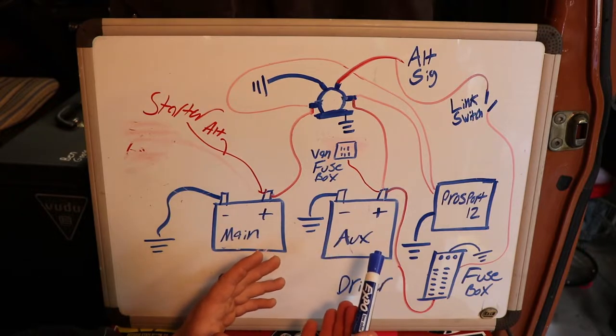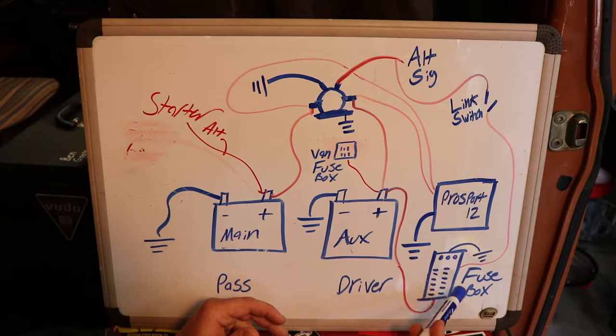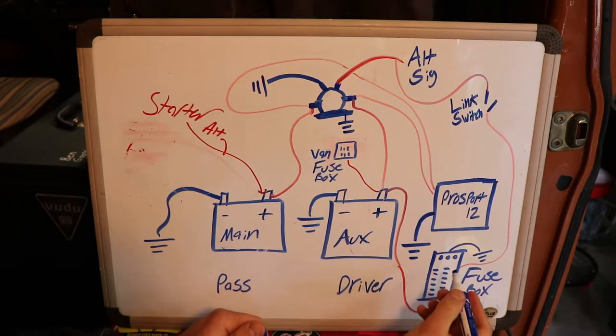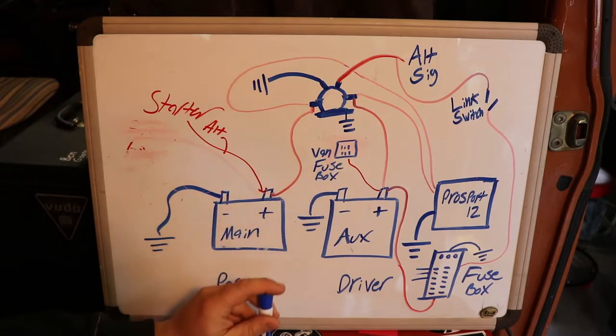I'll throw in a wiring diagram I found online that worked really well and showed you where to splice. Then you have the auxiliary battery, and this is a new AUX fuse box I installed. This allows me to hook up anything I want at any point in time — a 12-volt fused power source. I have my diesel heater hooked up to one of these fuses, a USB charging station on another, and a rear light as well, all without touching the van's original fuses.